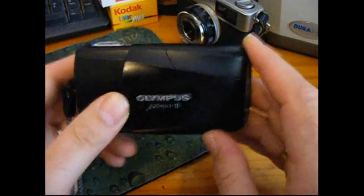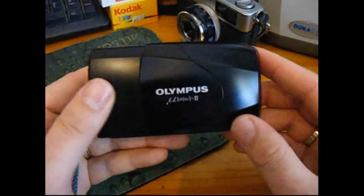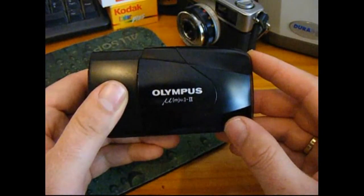It's a lovely little 35mm camera, and I'm really looking forward to seeing the shots that come out with it. My name's Rob from robnonphoto.com with the Olympus Mju 2, or Olympus Stylus Epic. Thanks for watching.